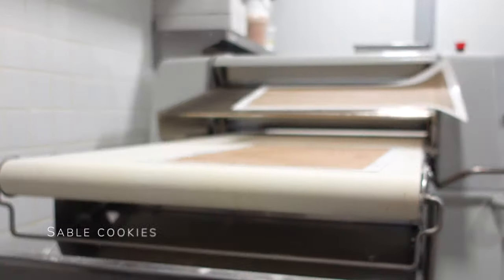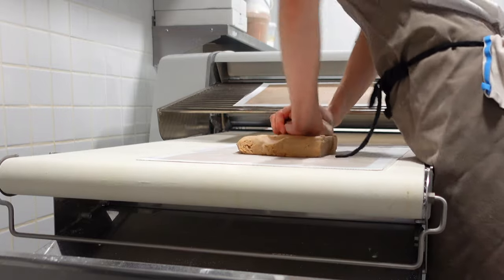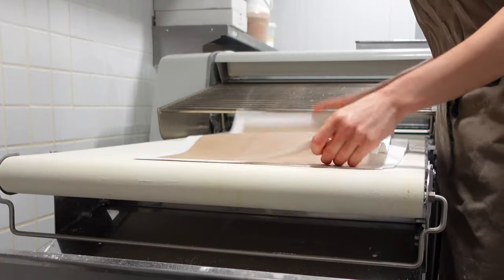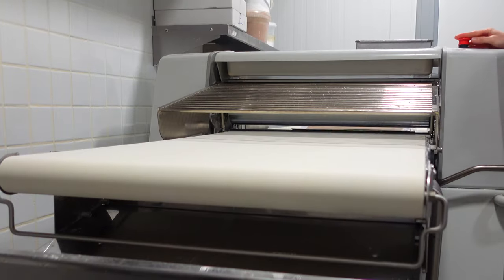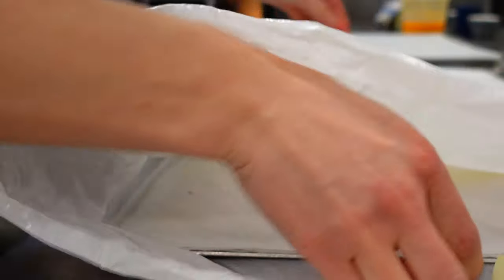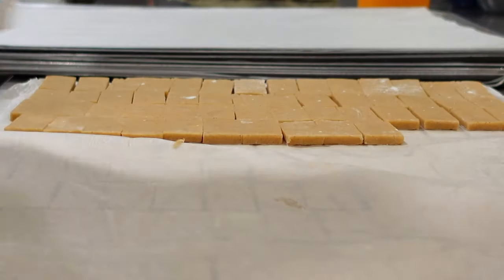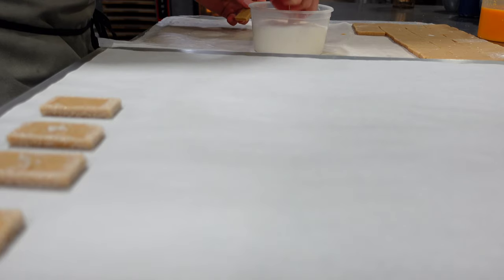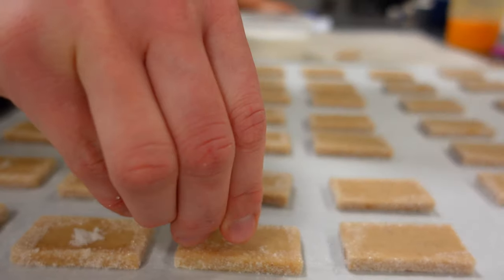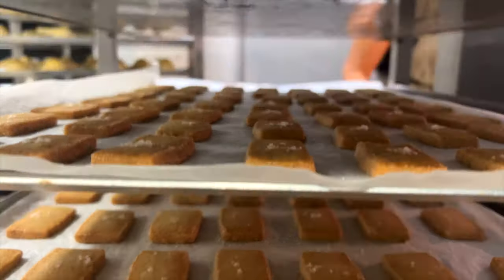When we make things on a large scale, we need to make sure production is not behind the requests. So when we make sablée biscuits, we make quite a lot in one go. We roll the dough between silicone and paper sheets, as it gives stability and the dough doesn't slide. After that, dough sheets are cut evenly into small pieces and left to cool down. The day we bake them, we dip the corners in sugar and sprinkle a tiny bit of sea salt. Just have a look at this army of cookies.